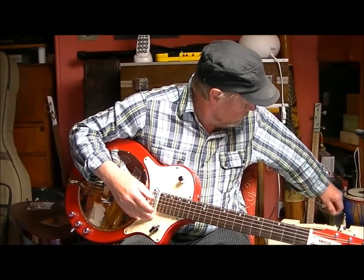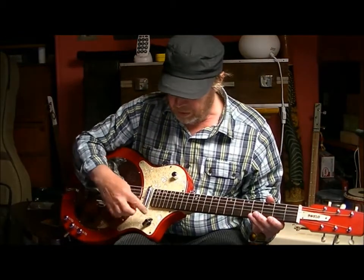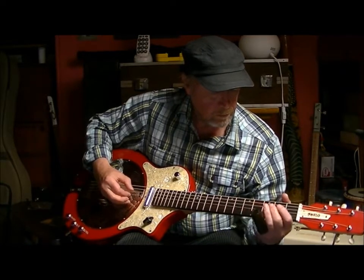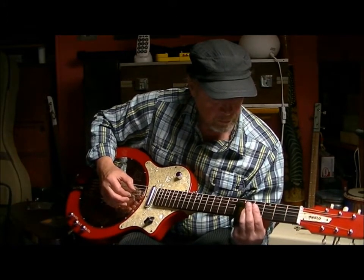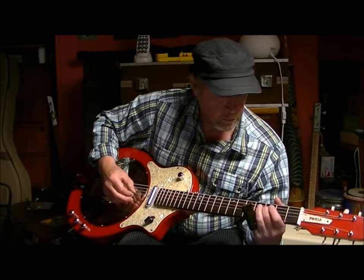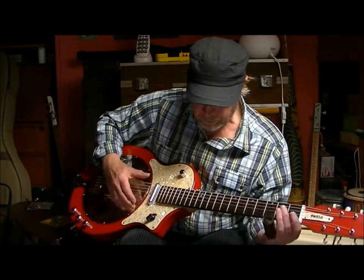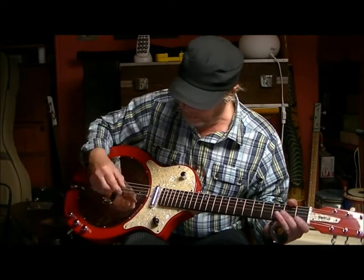So we'll just give you a little bit through the amplifier. This position is the lipstick. [plays] It plays a bit dodgy but never mind. That's the Highlander pick-up.